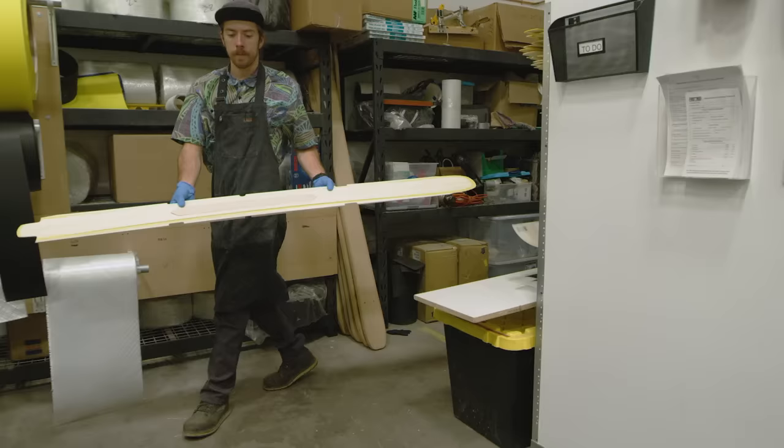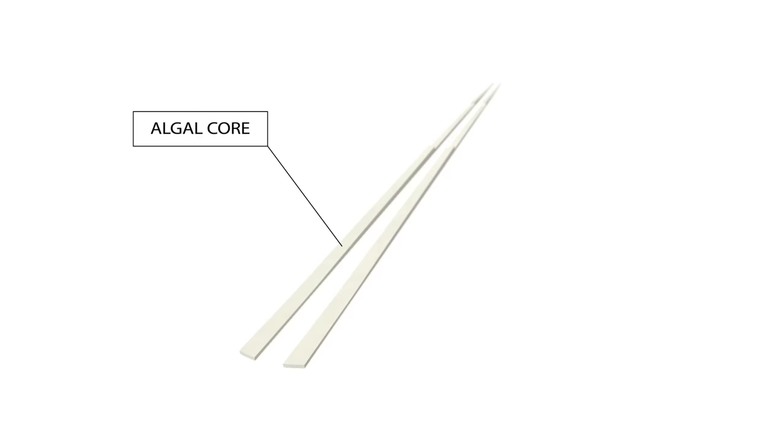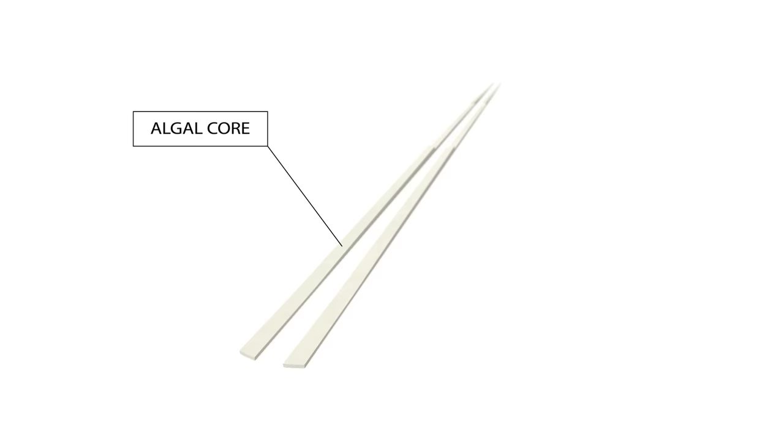First, we created the algal core, a backcountry ski core using microalgae-based high-density polyurethane, laminated against domestically sourced aspen. This delivers superior dampening and optimal strength to weight ratio.